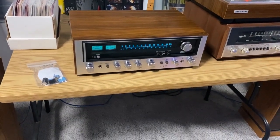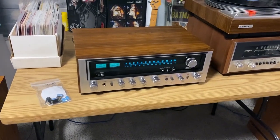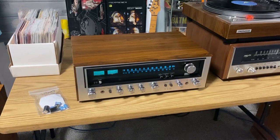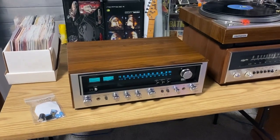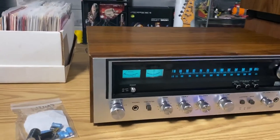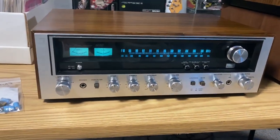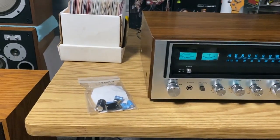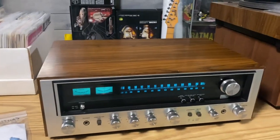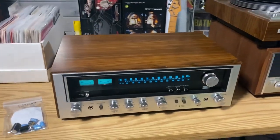Back after a week — finished up the Sansui 5050. There wasn't a lot to do on it besides cleaning. The left channel had some garbage, as mentioned in the preview video. Did some cleaning on all the controls, had to replace a few capacitors, and doing a little sound testing with Bob Marley today on a Friday.